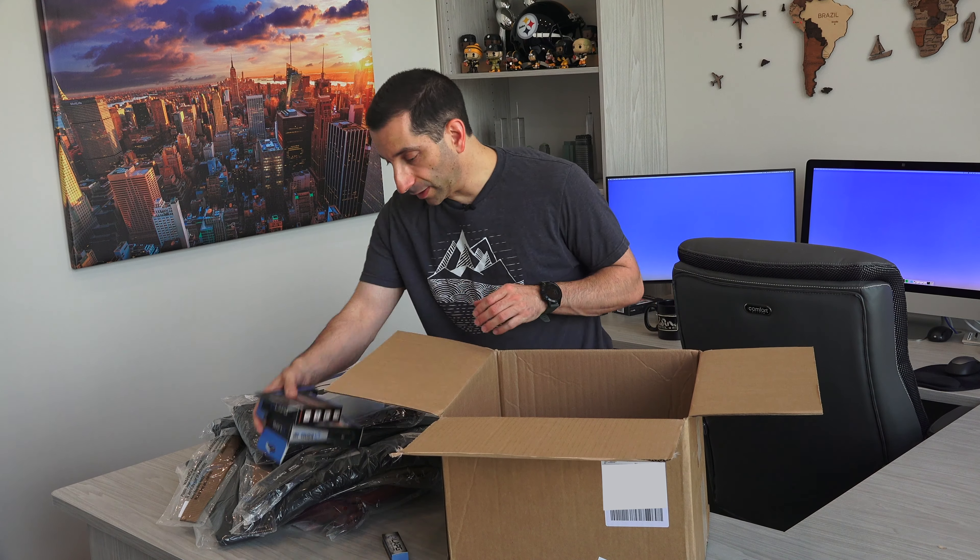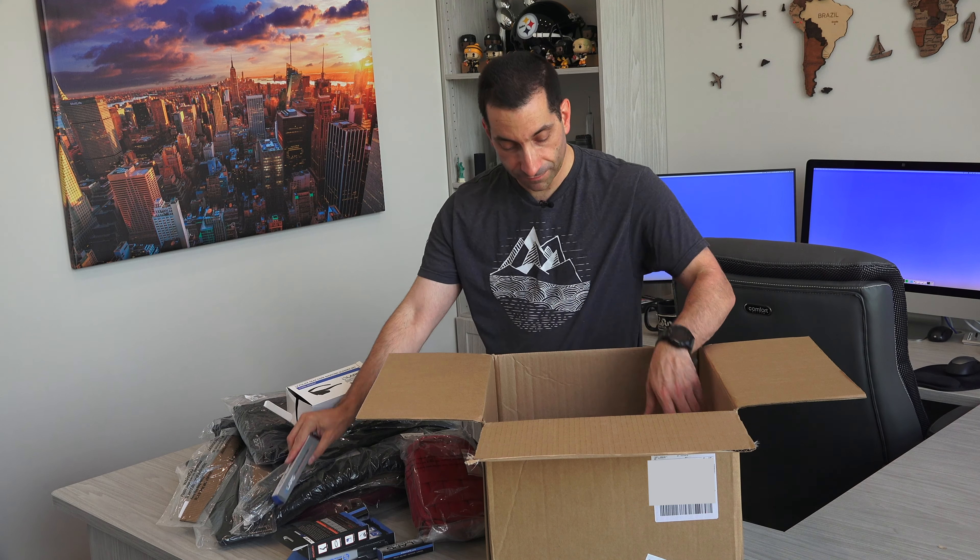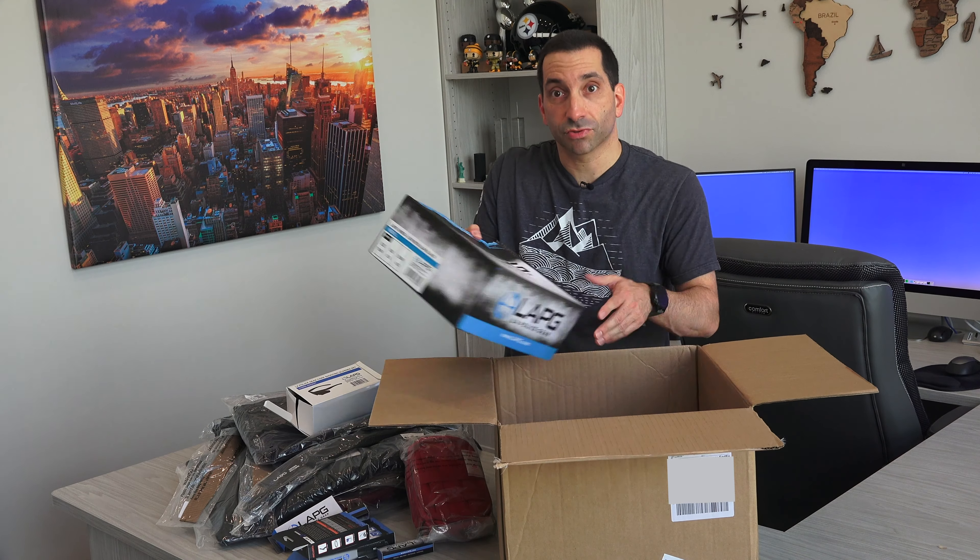I'm going to be doing some reviews on a little bit more LA Police Gear stuff than usual. Nice little med kit — I always wanted a red medical kit. All my other ones have been black, so I like the red ones because you can see them. Here is something else I don't know what is, a folding knife, and some shoes.